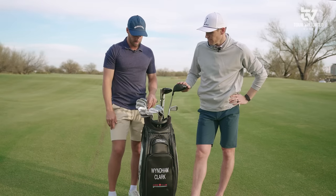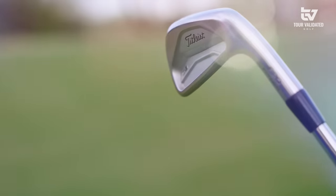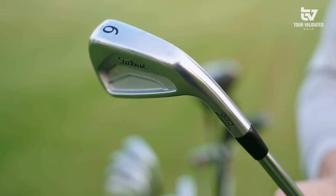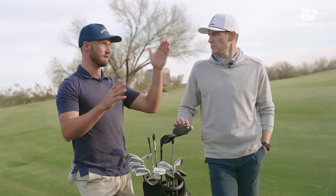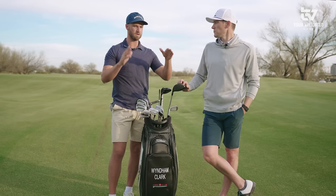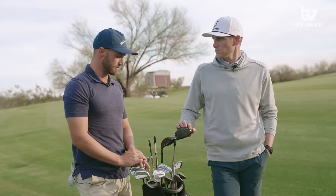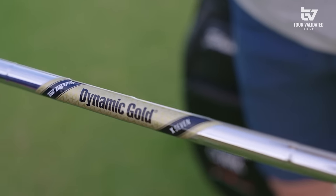Next, let's talk through the irons — looks like four to nine and then a pitching wedge. I'm maybe one of three guys on tour playing the CBs. I like them because they fit the numbers. I was hitting the MB and it was spinning — taking too big of divots. The T100 was too high and had too much offset. So I use these and my numbers are great — I love these irons.